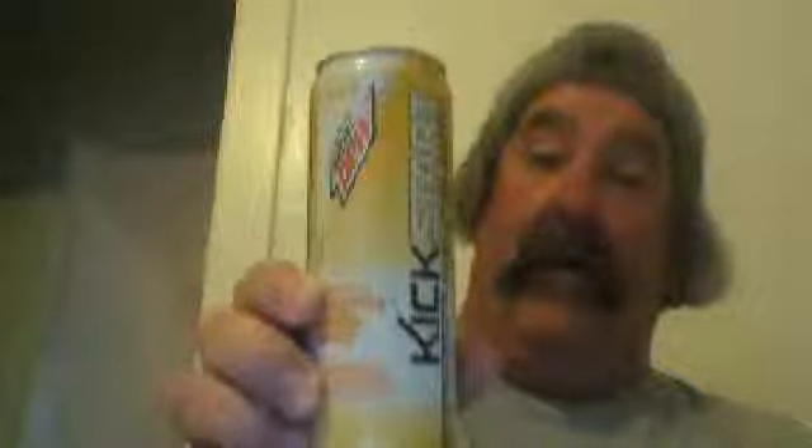Well everyone, I want to say thanks for watching. And hey, if any of you out there have tried this Mountain Dew Kickstart, I'd like to hear from a lot of you. Please drop a comment below and let me know what was your take on it. I'd like to know. If you could tell me, I'd really enjoy hearing from some of you that have drank this.